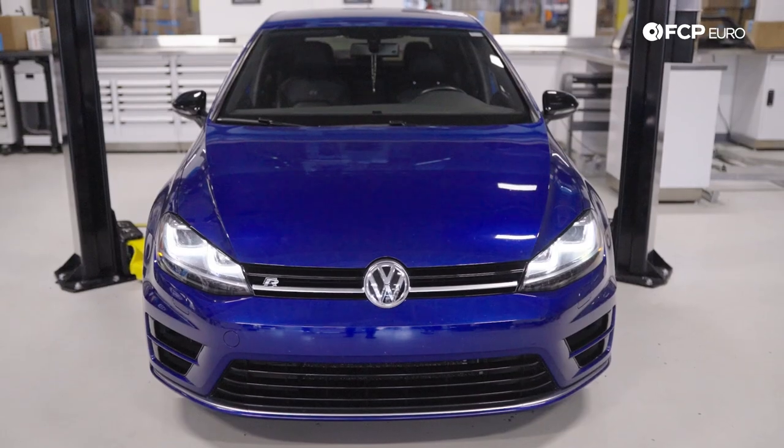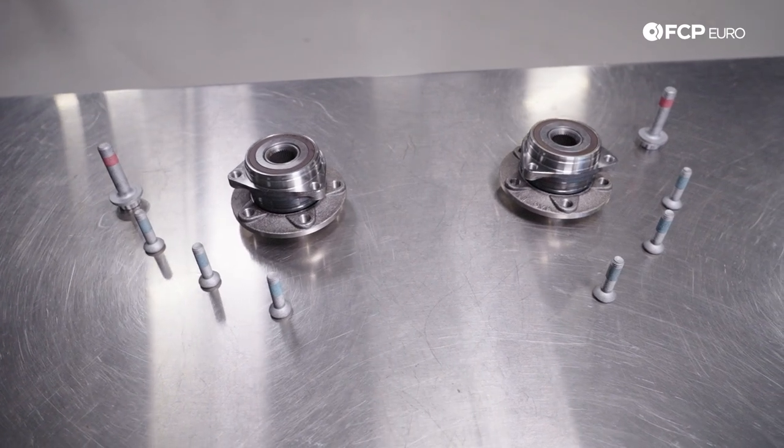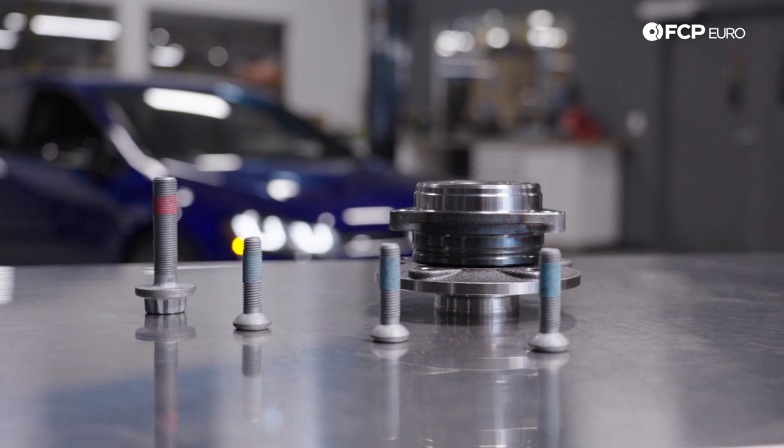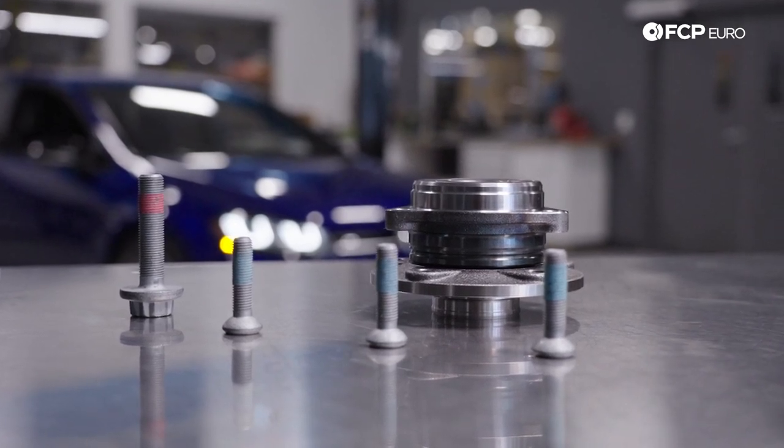Today on the Golf R behind me, we're going to be covering how to replace your front wheel bearing hub assemblies. In front of me I have two Schaeffler brand units — both come with all the hardware needed to do this job and are available on FCPEuro.com. These are a three-bolt design with a built-in washer axle bolt. There are two types of bolts: some that don't have a washer and some that do.